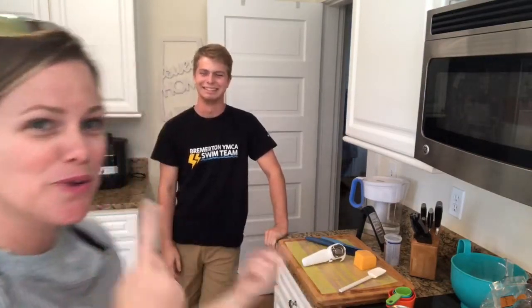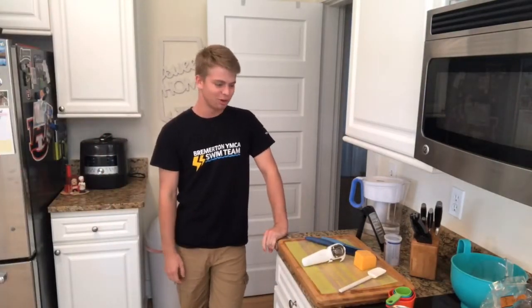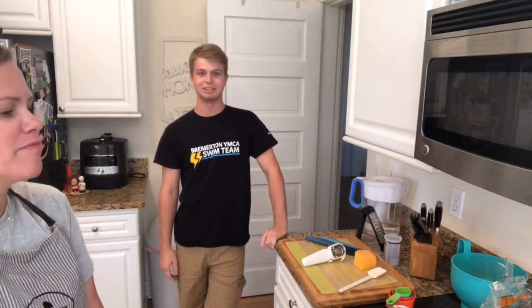We just wanted to go live again and show some dorm room things. What are we showing today, John? We are showing microwavable mac and cheese.